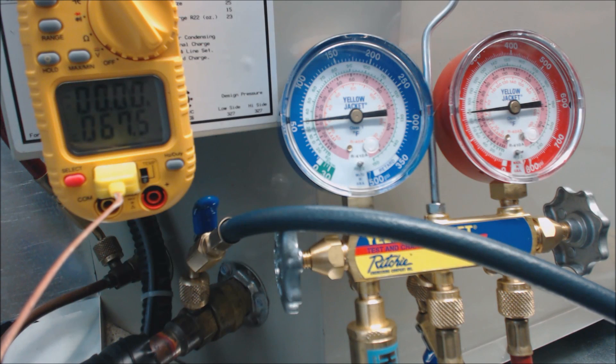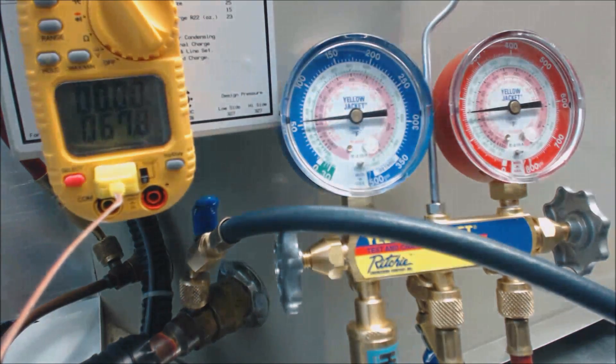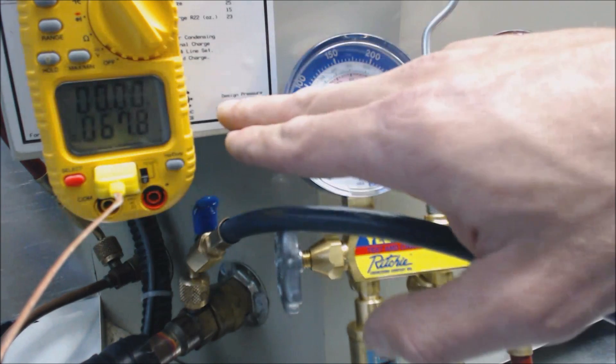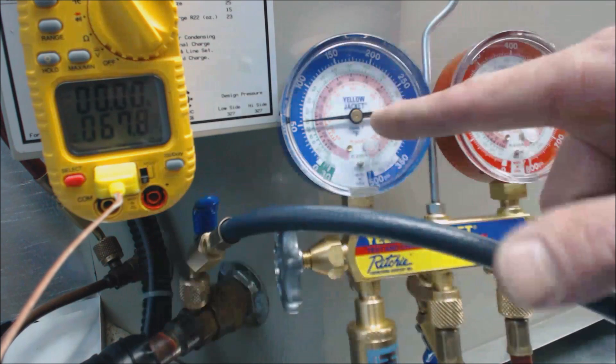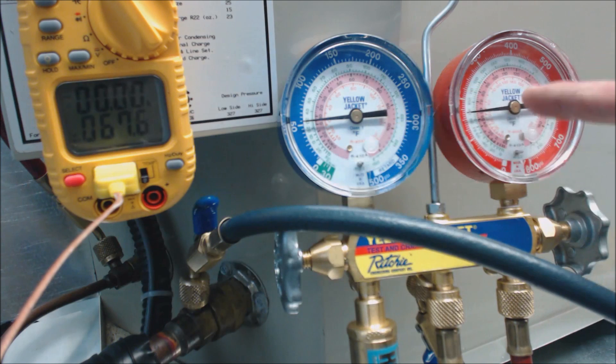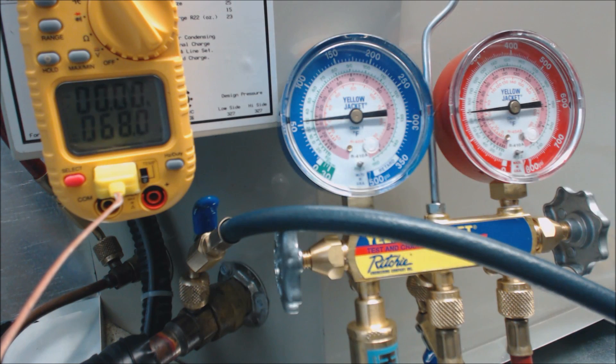Hey guys, this is the AC Service Tech channel, and today we're looking at a unit that's a little low on refrigerant. I'm checking it in superheat because this is an outdoor condenser. The indoor evaporator coil has a piston or an orifice — the same thing. It does not have a TXV, so I have to check the refrigerant charge via the superheat process, not the sub-cooling process you would use with a thermostatic expansion valve. This one has a piston or orifice at the evaporator coil sitting right on top of the furnace inside.